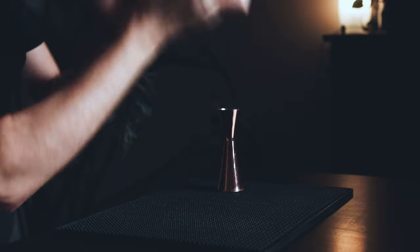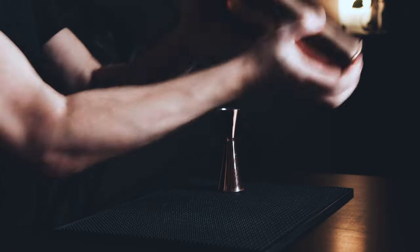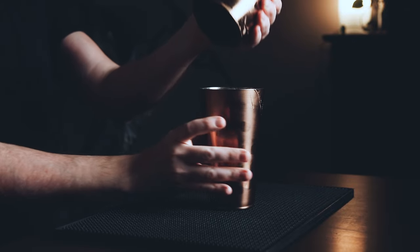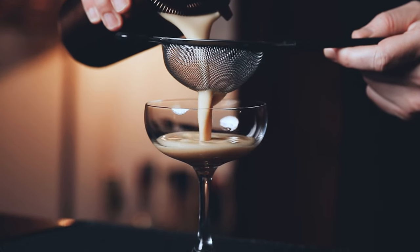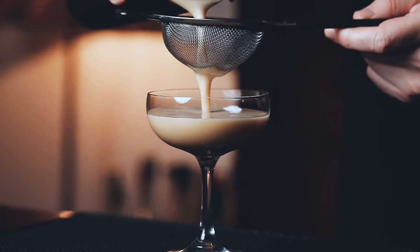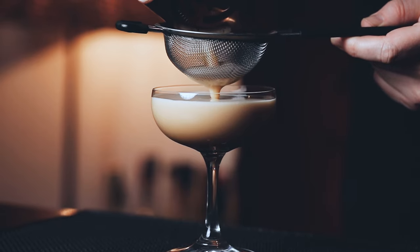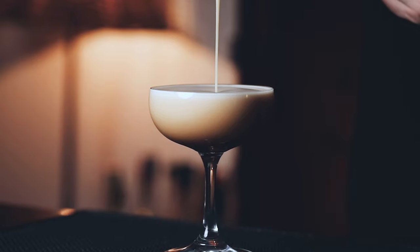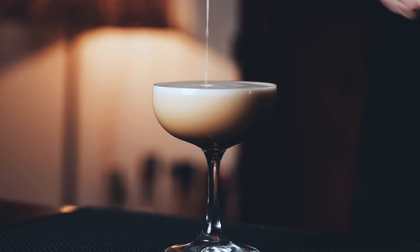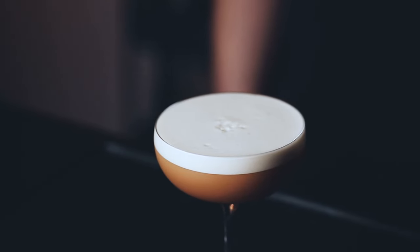First give it a dry shake for 20-30 seconds without ice. Then add some ice in your shaker and give it a good shake for 10 seconds. Serve it in your glass of choice. I just love the foamy texture that the egg white gives to the drink. I add no garnish to this one — I think the foam is beautiful enough. Now this really is my kind of iced tea. It's basically a gin sour but enhanced with the floral and citrusy notes from the Earl Grey tea. Minimal effort for a big result on flavors. If you haven't tried this one, don't wait any longer.